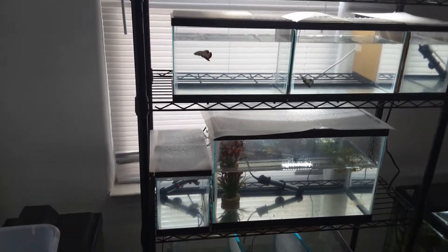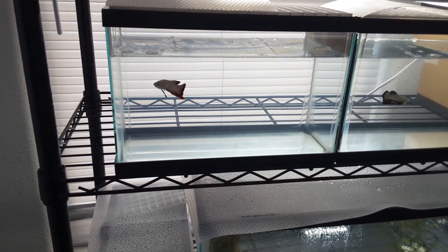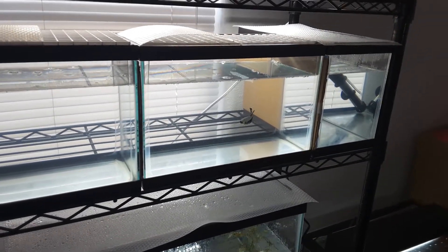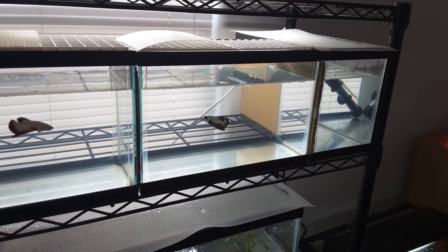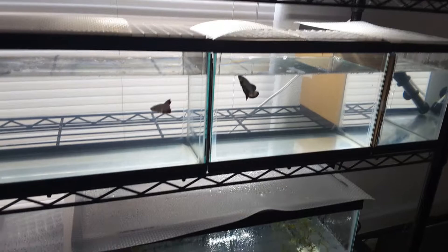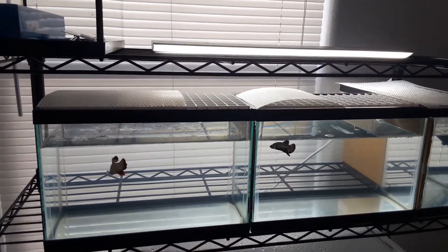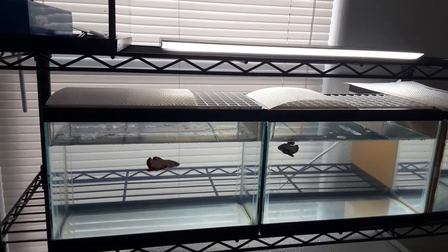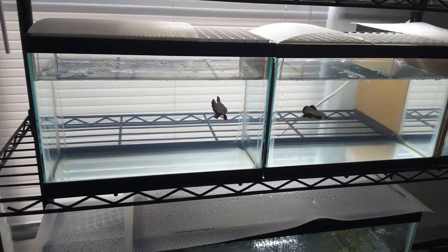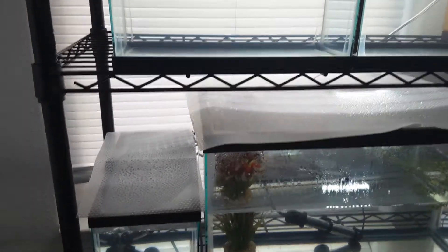Doing a little update on my aquariums real quick — I cleaned the top three tanks. I was going to do a full video but I'll save that for when I do the bottom two. We got a new light fixture up top that lights up all the tanks all the way to the bottom so you can really see the colors now.